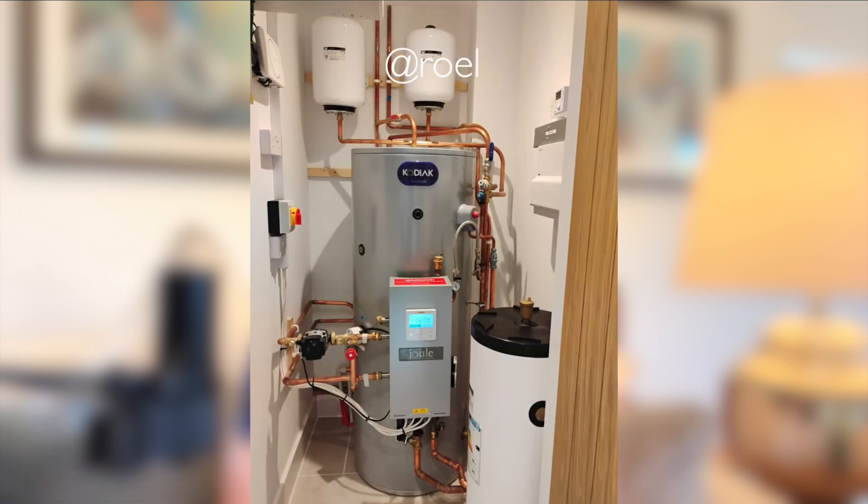Here is how a four-port buffer tank actually works. First off, picture a big metal cylinder that holds water — that's your buffer tank — and in most domestic applications, it's usually between 40 to 100 litres in size.